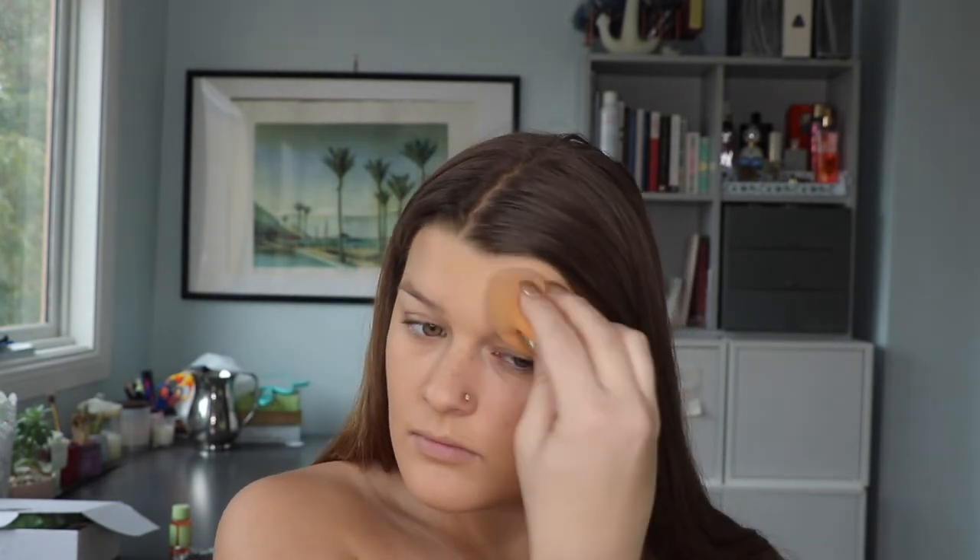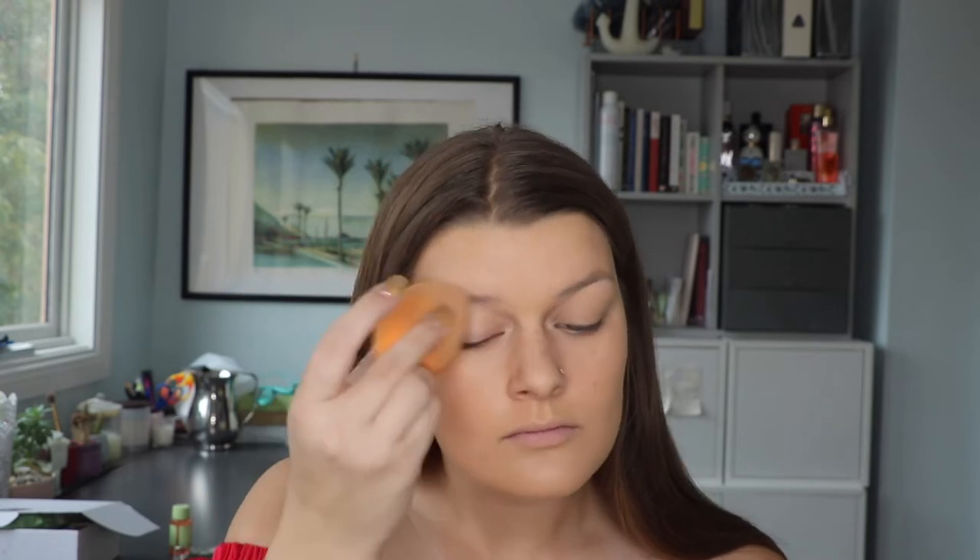This shade may be a bit too dark for me because it's my summer foundation and I'm not yet tanned since my fake tan has just worn off, but I'll blend it down my neck so it'll be fine. As you can see I've applied a very thin layer but it's given me quite a lot of coverage since it's really full coverage.